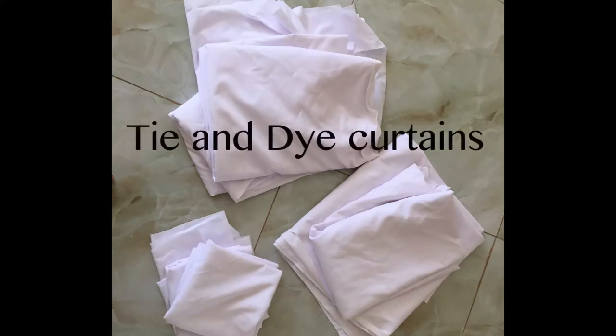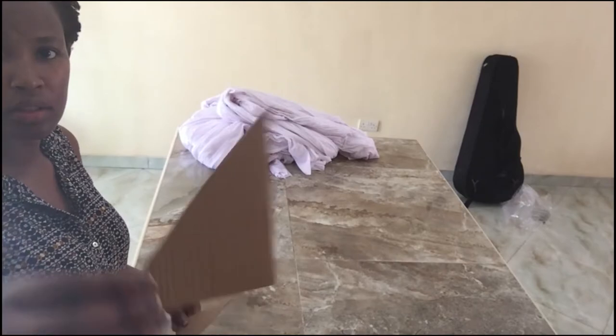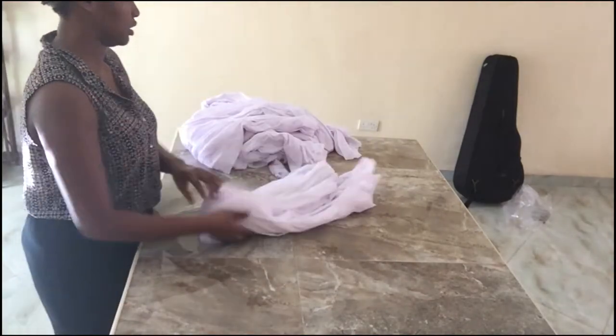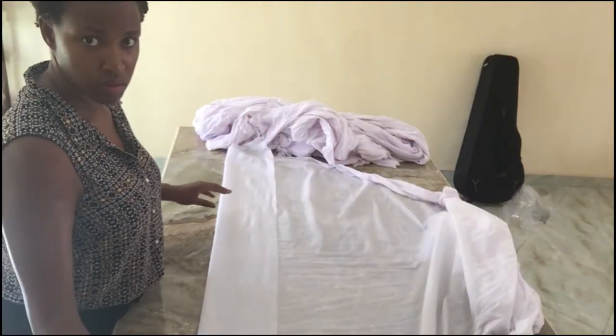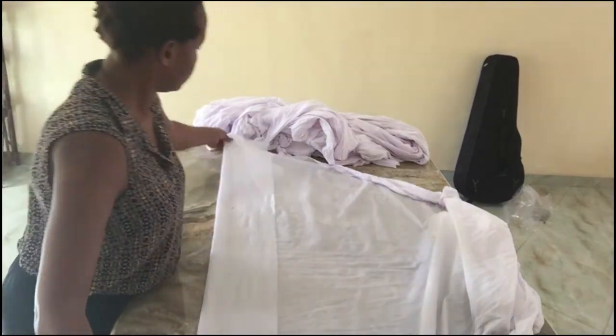Welcome to a new episode of Nickel Thread. Today we're going to be making tie-dye curtains. I cut out some shapes for the patterns — you can use ordinary cardboard. Get some rubber bands. Take the cloth, make it wet, then lay it out on a flat surface.